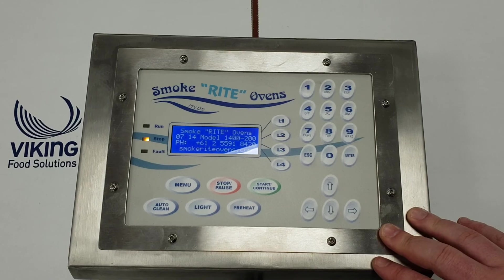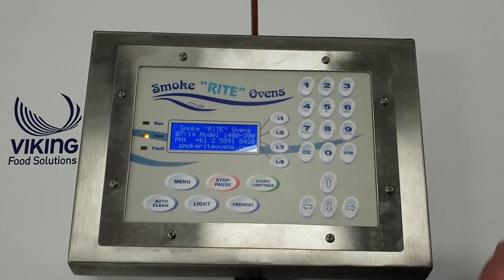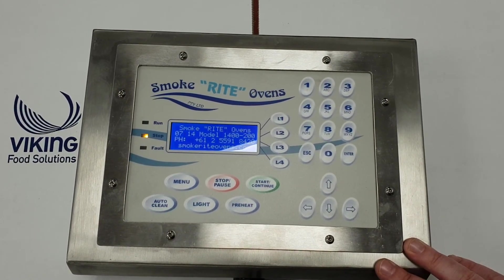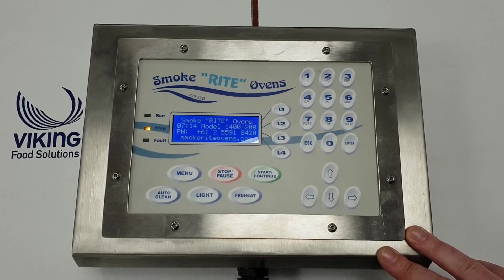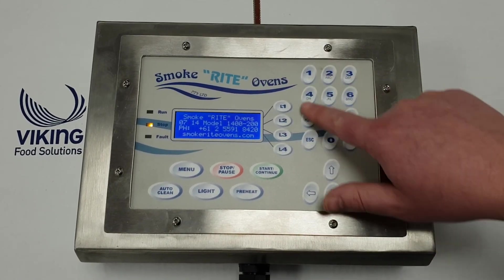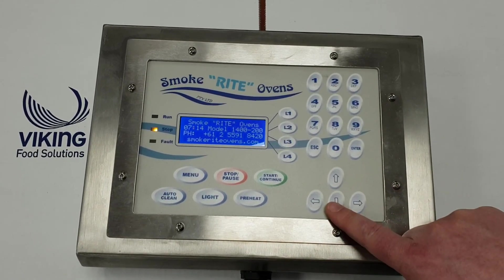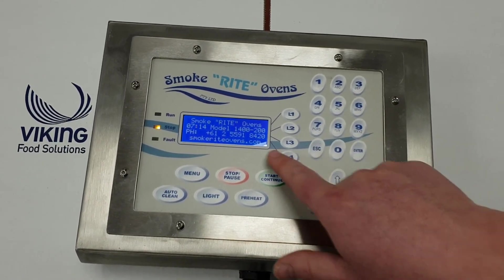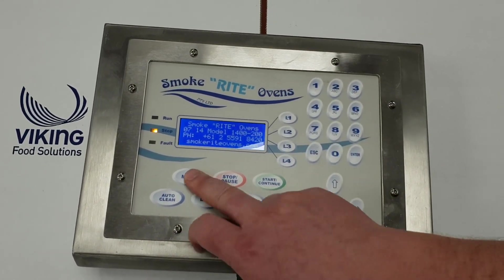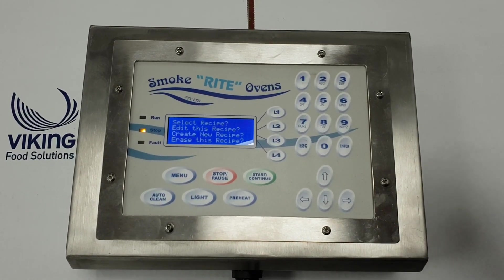If you've got an auto clean fitted to your oven, you simply open up your oven, spray your chemical in, let it sit for a few minutes, and then just hit the auto clean. That'll wash out the oven, and once it's done it will let you know. You can open it up to a brand new, clean oven ready to go. These numbers double as numbers and letters like most keyboards. This is a navigation button and just hit escape to get back to the home screen - then hit menu again to choose your product. All items are listed in the book, so definitely enjoy your oven and all the best.